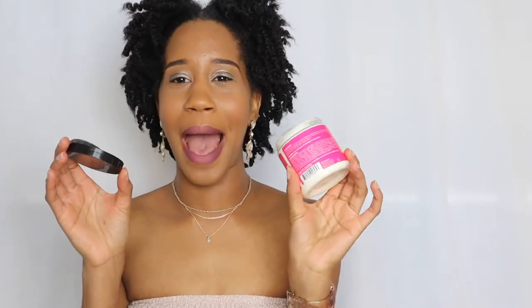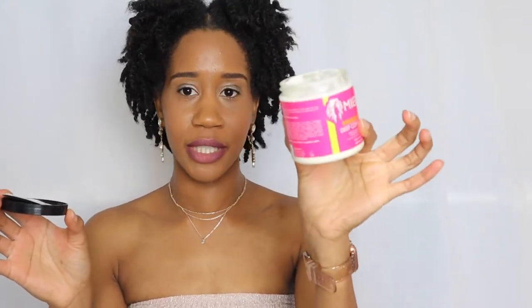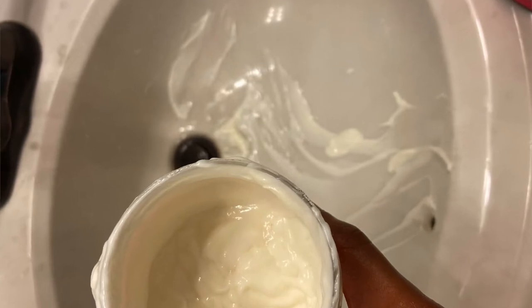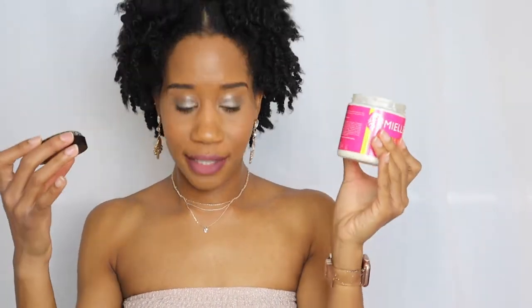I was so frustrated because I spent $13-$14 on it and it went down the drain. So be careful when you're using this - put the top on when you're not using it. The second time I used it, I still didn't have the top on and it went right down my sink. Make sure you put the top on. This product - no words can describe how perfect it is.